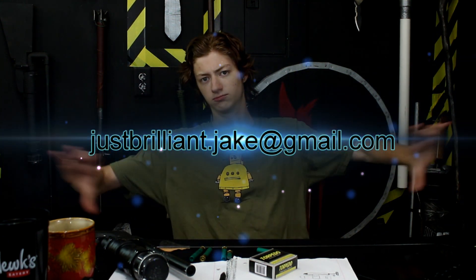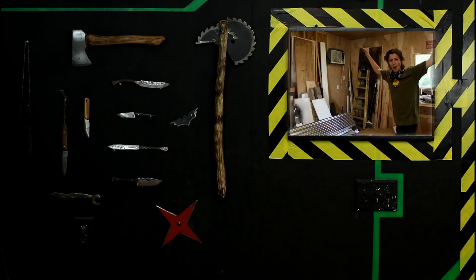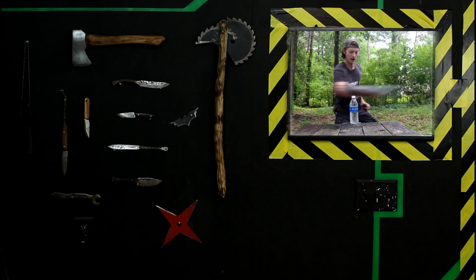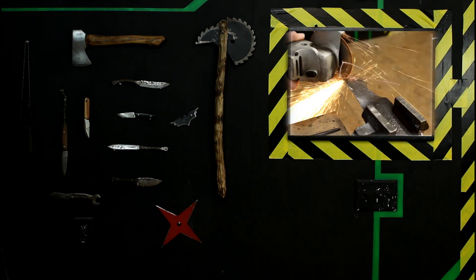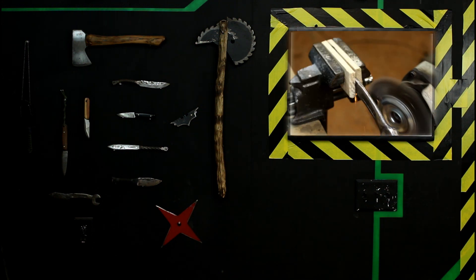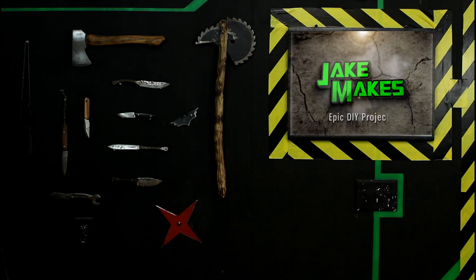Make sure to send me your Just Brilliant ideas at justbrilliant.jake at gmail.com. And I'll see you in the next episode of Jake Makes. See you then — Jake out. I build cool stuff.